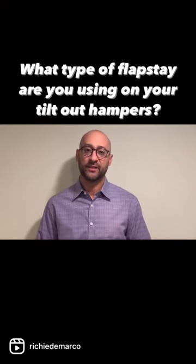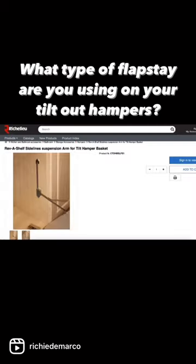What's really nice about this flap stay is it mounts in two points on the vertical panel, which prevents some of the breaking. We all know that everybody stuffs those hampers up, and without those two mounting points, you could get a damaged door.